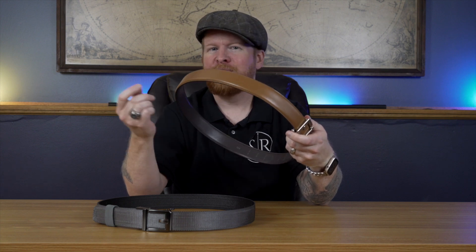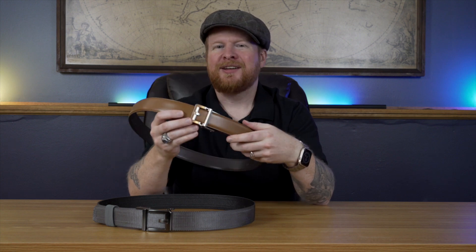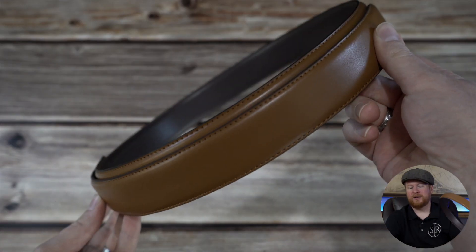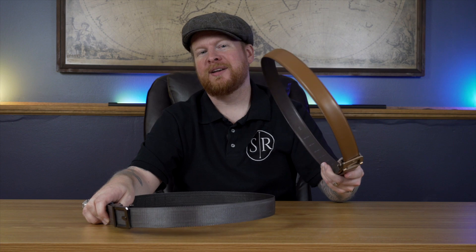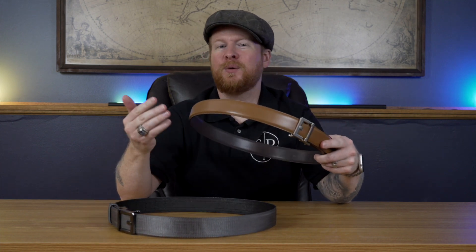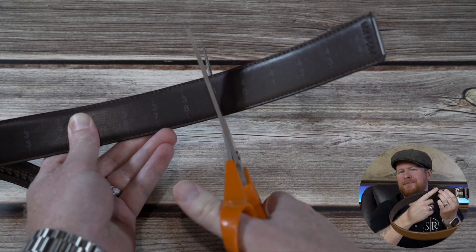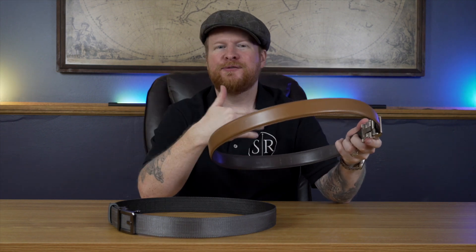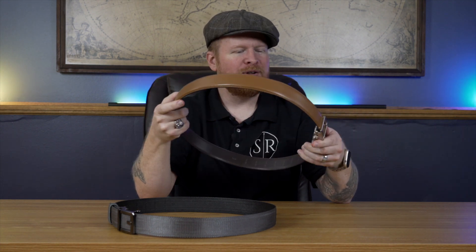With regular traditional belts, those holes may not be spaced right for you, so it's nice that this is so minutely adjustable. Now when these belts come to you, they do come pretty long. The nylon version came stock at about 54 inches and the leather one came in at 44 inches. What they say is take your pant size, add four inches, and on the inside they've got it all marked — you just cut them to size, slap on the buckle, and you're good to go. For me personally the four-inch guideline was a little much, but it's a good starting place and you can trim it to where you want it.